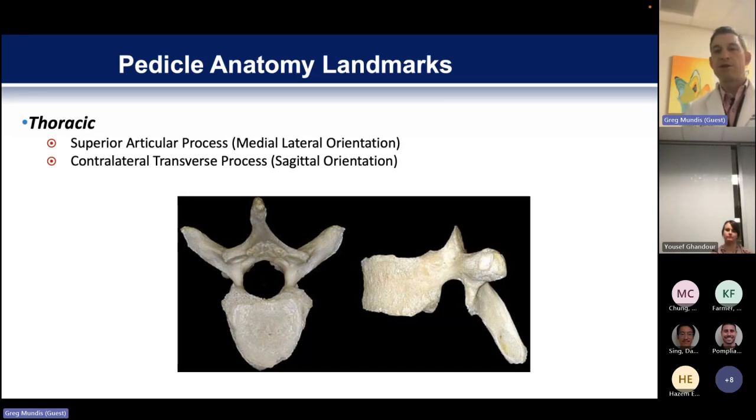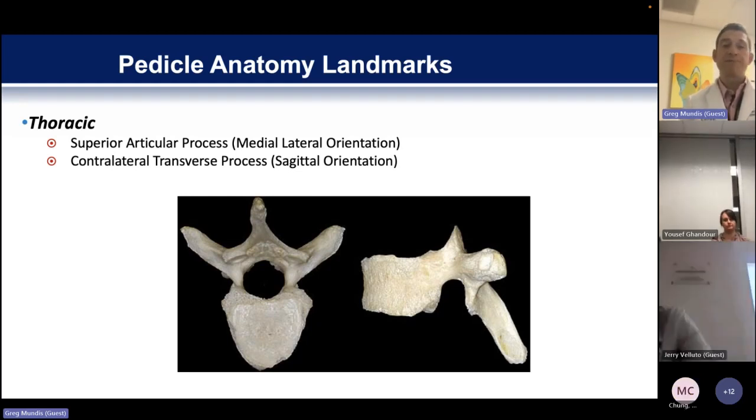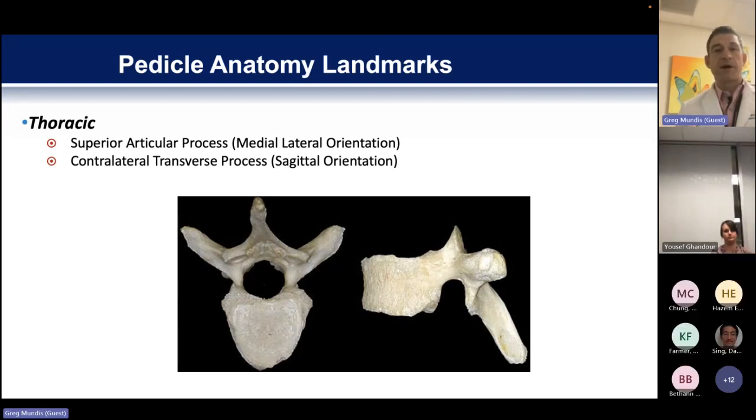For just being able to place screws well, understanding what you can do from a freehand standpoint is really, really important. The superior articular process is probably the most critical piece in understanding the starting point from a medial-lateral orientation. If you look at the axial view, you want to have a pretty clear understanding of where the spinal canal is — where the spinal cord is in the thoracic spine — because you never want to place a screw that's going to compromise your spinal cord.